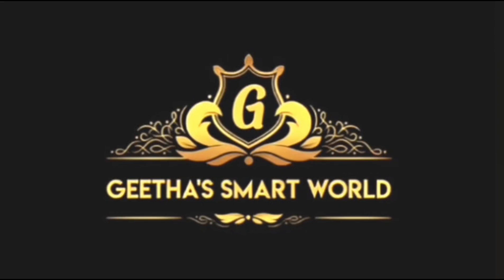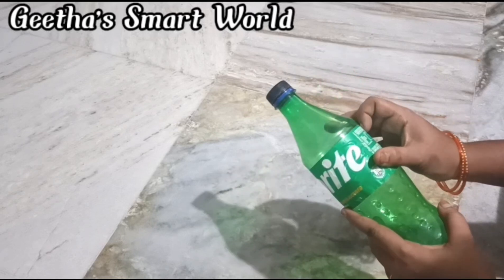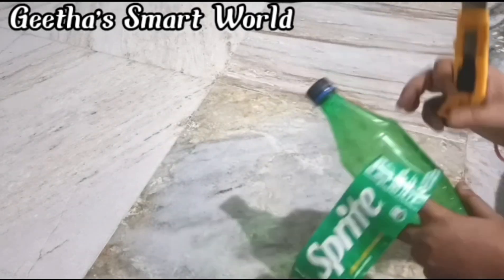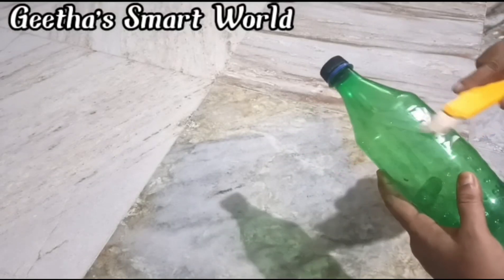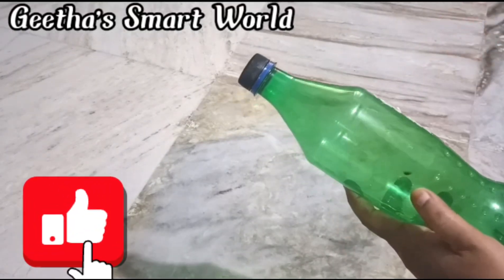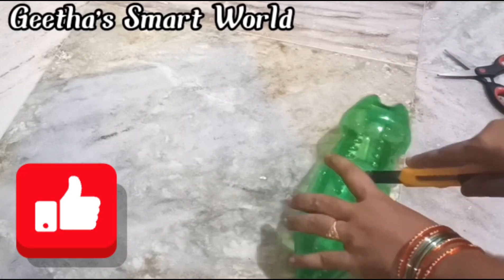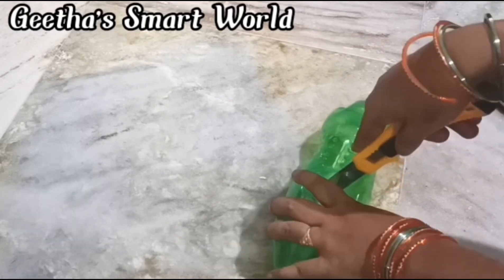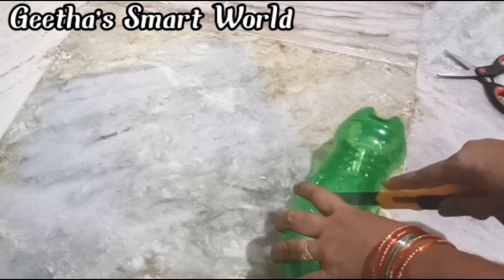Hello and welcome back to Geetha Smart World. Today I am going to show you a bottle reuse idea. I will cut the bottle in half — cutting it into two parts, into medium size pieces.